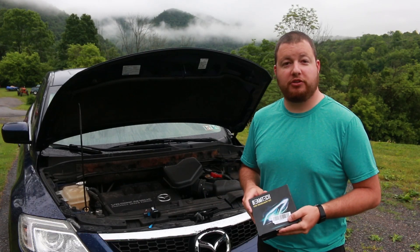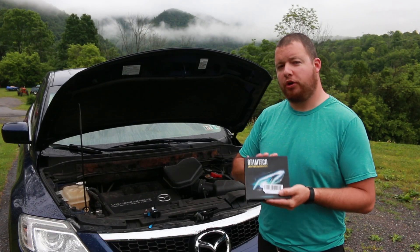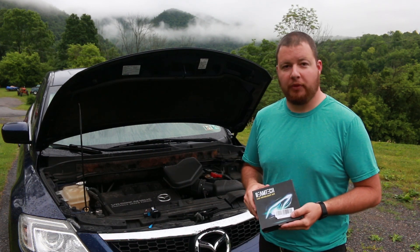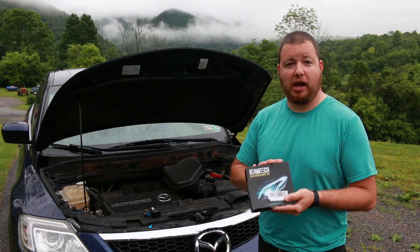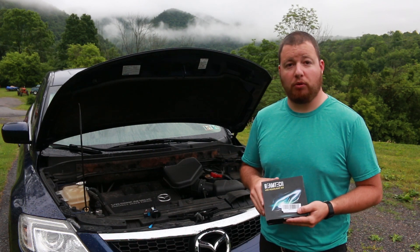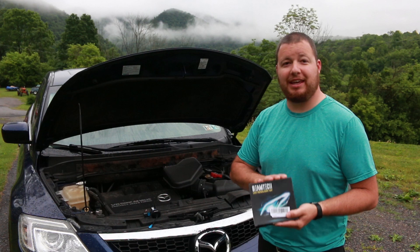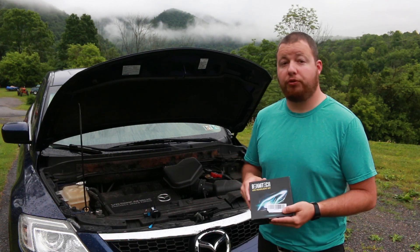Hey guys, Shawn Lentz here from Appalachian DIY. Today we're going to install these LED headlights into this CX-9 Mazda. I'm going to briefly show you how they're installed because they're very simple, and then we're going to do a little review — what I like and dislike about them and how they perform.